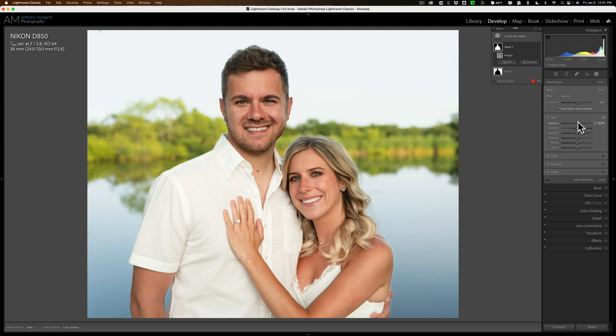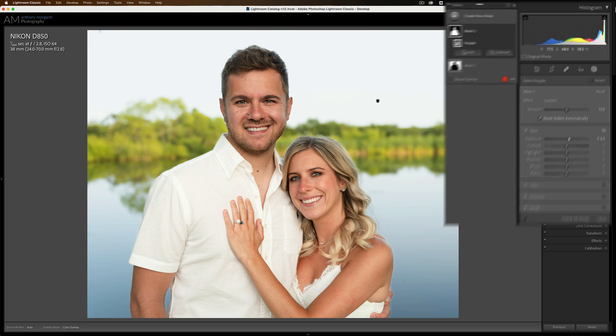Now another thing you could do if you don't want to brighten their entire body — for example, if they have a white shirt on. He has a light shirt on, but not a white shirt. You may not be able to brighten a white shirt because it may start to clip. In that case, you just want to brighten their faces.